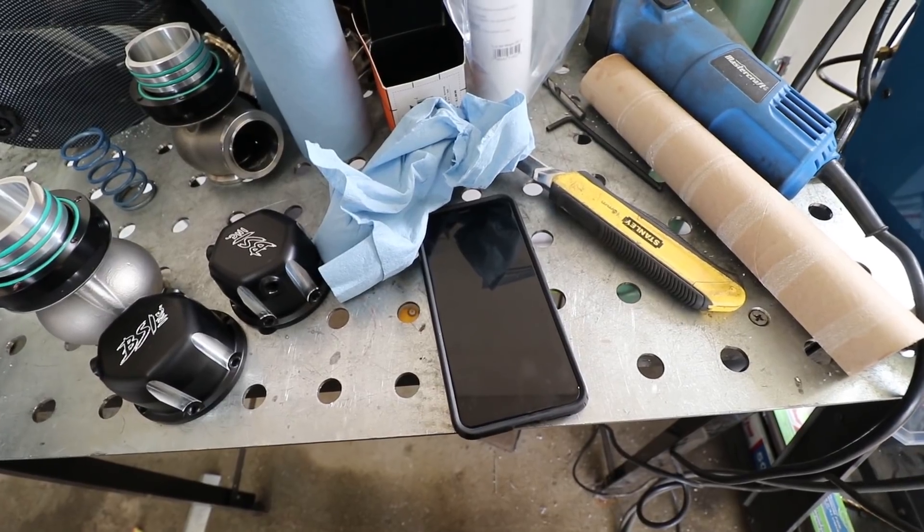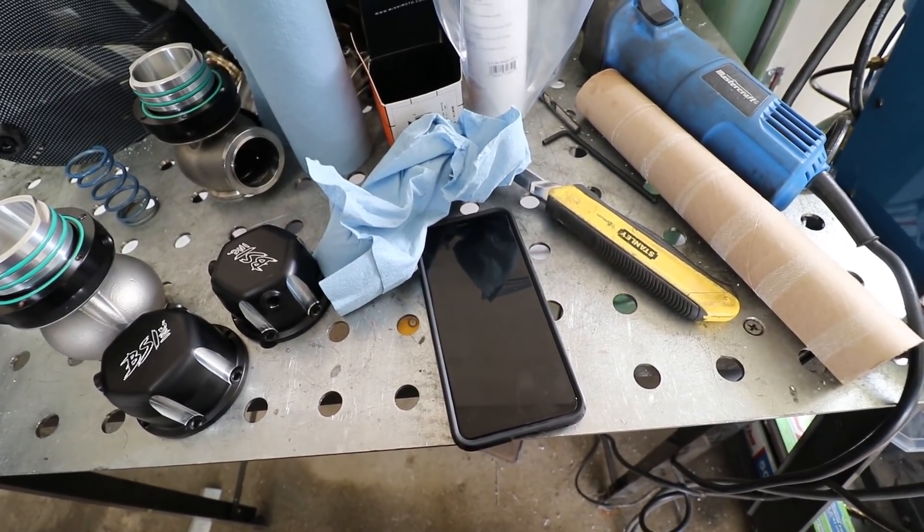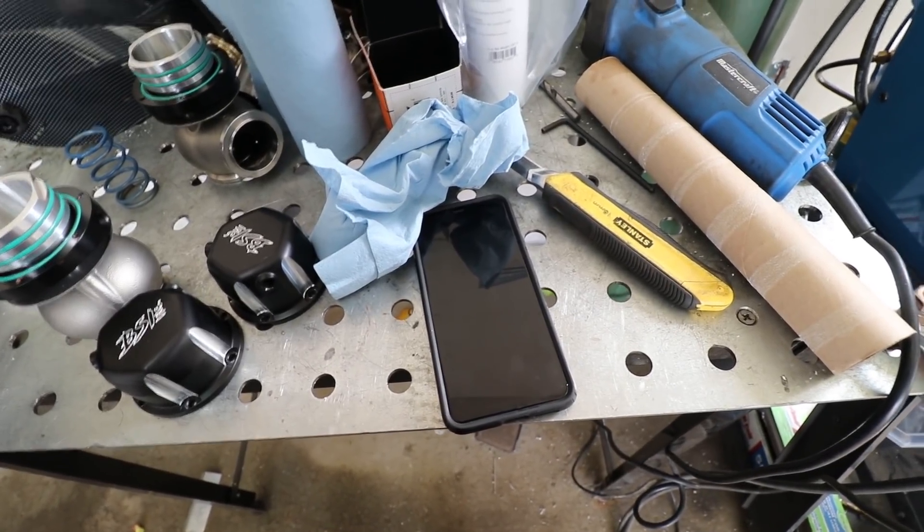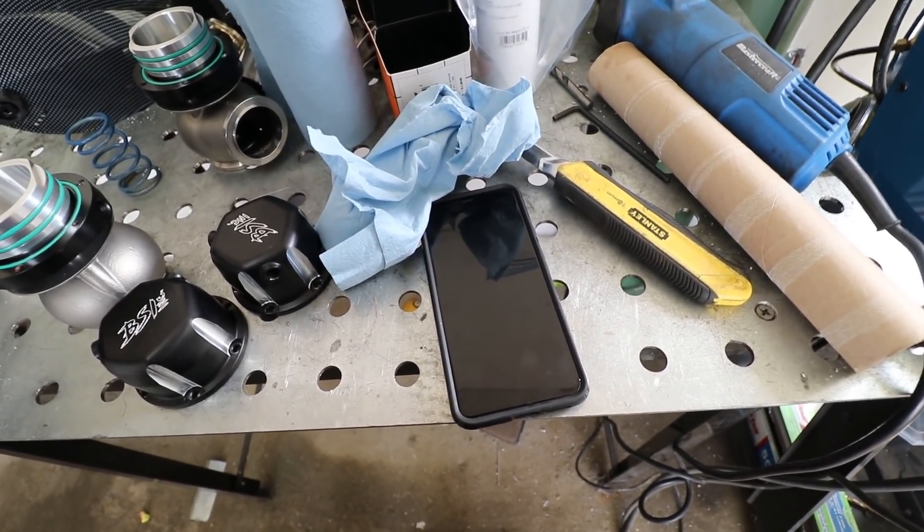So I'll put the 12 pound springs in it. We'll run pump gas and octane booster, and then whatever it makes, it makes. And if it doesn't make enough, we'll put race gas in it. I don't care. That's kind of what my thoughts are — cause 12 pounds is a pretty straightforward place to start on pump fuel only.